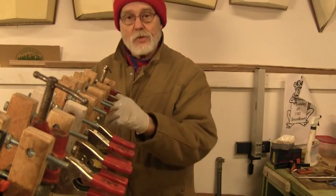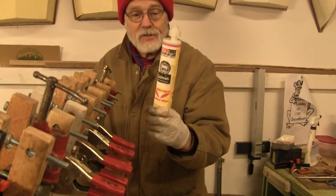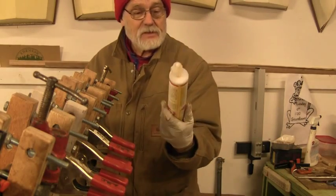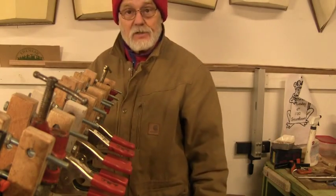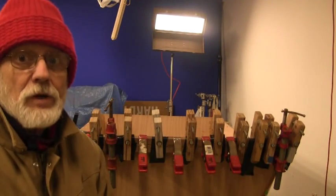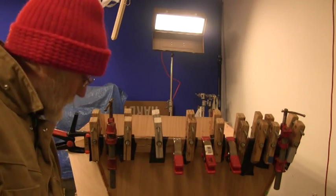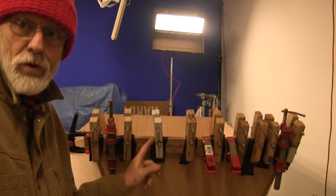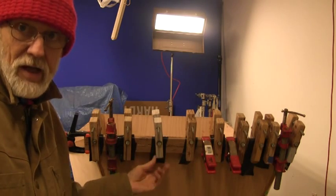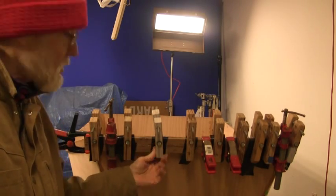I won't have to screw that lower piece because it'll be exposed, but another dead soldier — I don't know how many of these tubes I've gone through, but it's the only way to fly. It's been a couple days since we put the rail on, so I can start taking the clamps off. You'll also notice where the wood clamps come over I've got plastic underneath them so they don't become a permanent part of the boat.